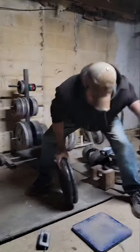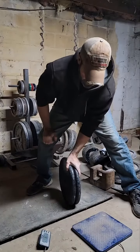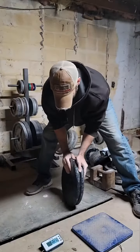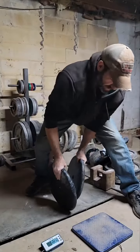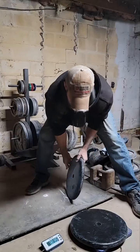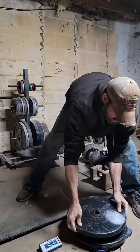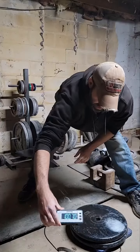Fuck yeah. Zeroed out. Got two 50 pound pancake plates here. Here's the first — 50.3. And then the second — 100.7.